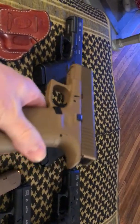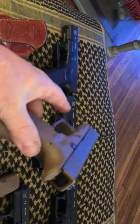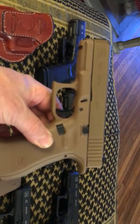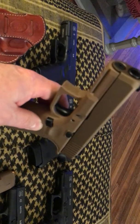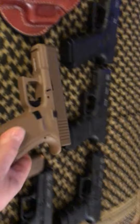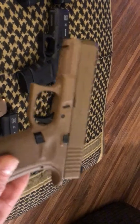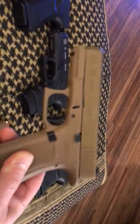I carry at about 2 to 3 o'clock on my hip — usually about 2:30, not quite appendix, just around the hip. I have no problem. I can carry this gun with no problem. I don't have anything sticking out. Of course I do a t-shirt then a button-up, and I can carry anything. I can carry my 21 — I mean I can carry a full-size gun. I've carried my Glock 17 gen three, and I carry that too.